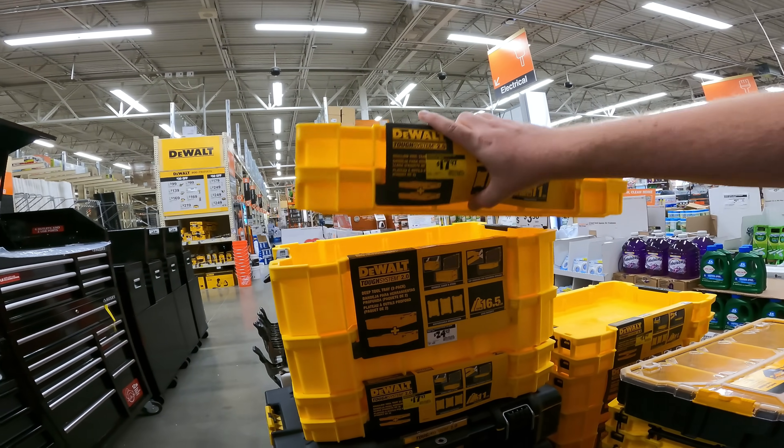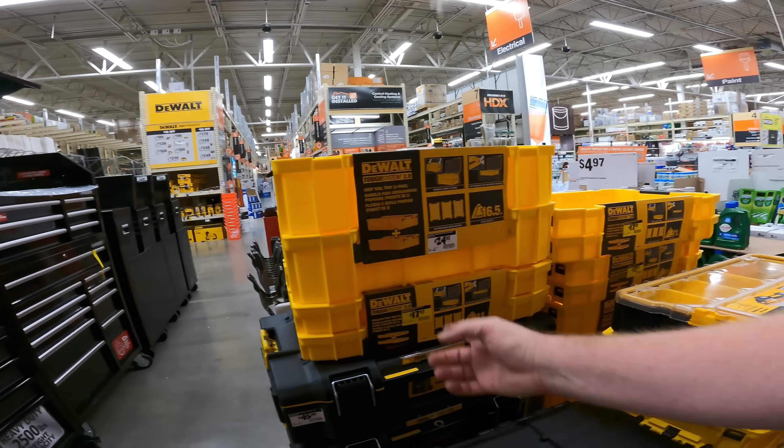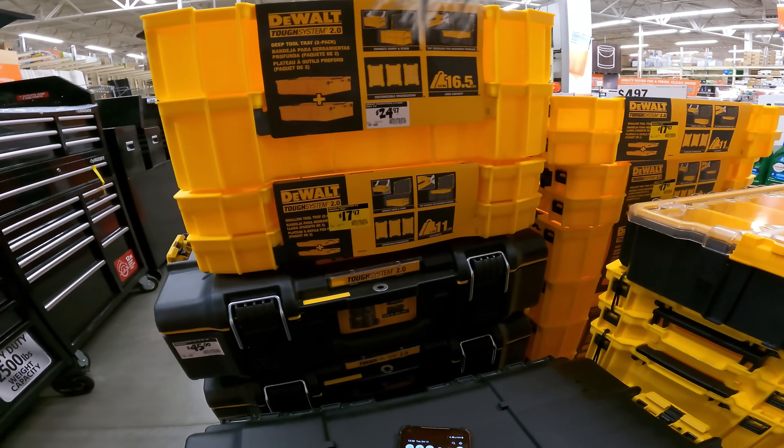Weren't these the ones that were $24? I forget the pricing, I apologize YouTubes, but those are your prices for you. $24 for the two deep boxes and $18 for the short, shallow ones.